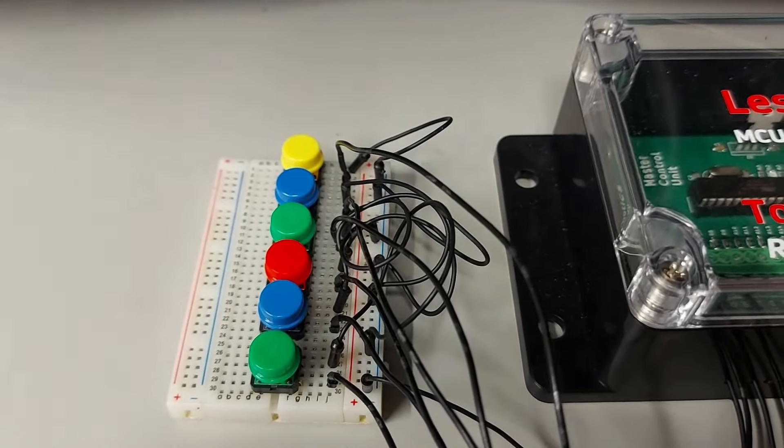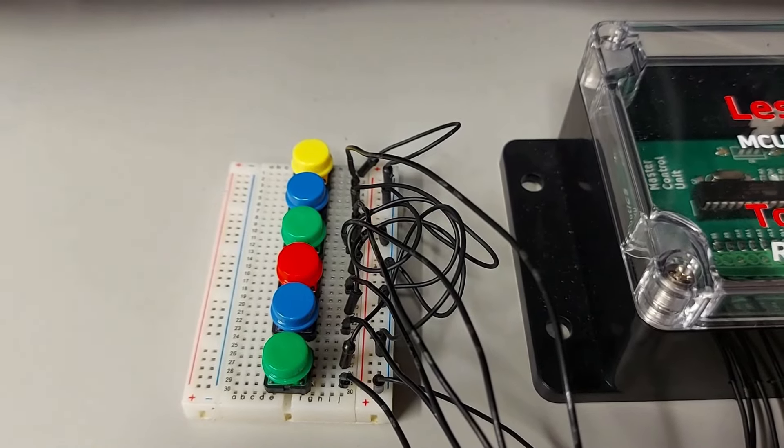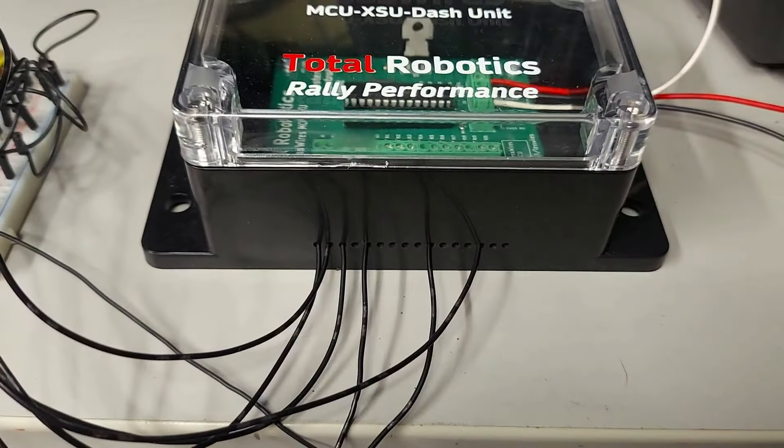Ahaa, tuolta tulee vilkku vasempaan — toinen niistä pinneistä maihin ja toinen täältä sisään siitä kohtaa, missä lukee 'turn left'. Näin toimitaan kaikkien kytkimien kohdalla. Aina kytkimen toinen pinni maihin ja toinen sisään sieltä kohtaa, mistä löytyy kytkintä vastaava teksti.